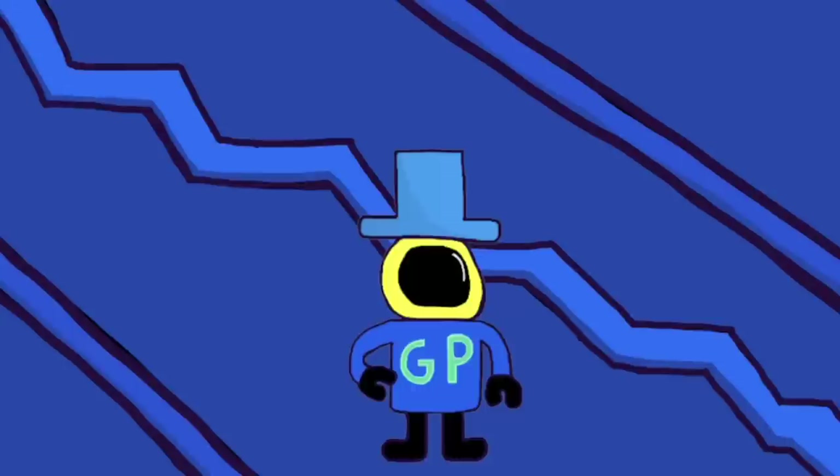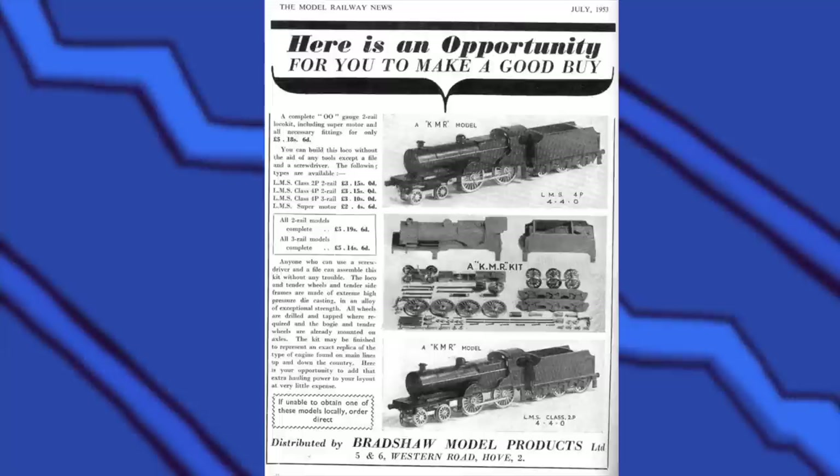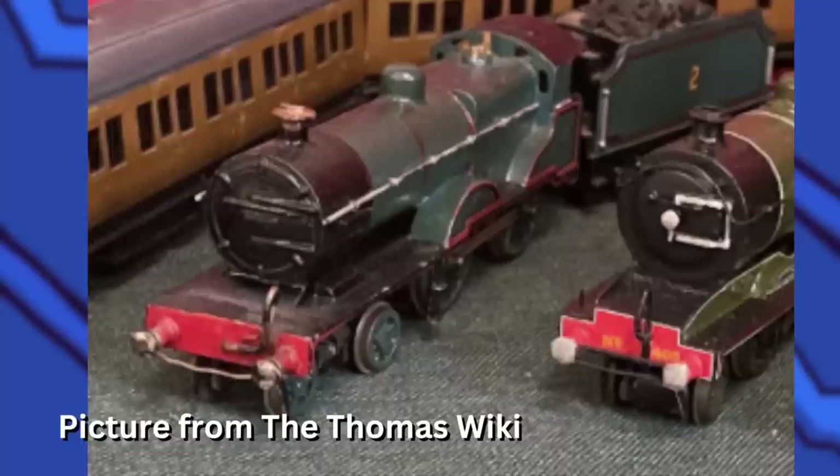Edward's model was made in the early 1950s and it's a modified KMR 2P kit. Audrey didn't make a ton of modifications to Edward, but honestly it didn't really need it. This Edward model was recently shown in 2022. The shade of blue here is really dark, but I like the bronze tip for the funnel — that actually looks really nice.